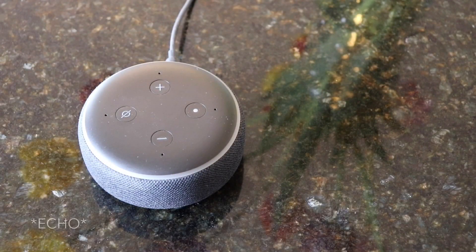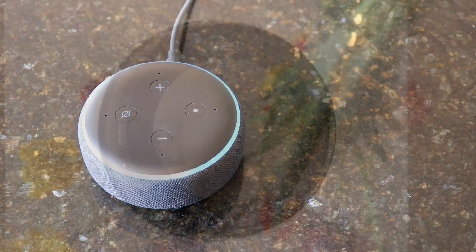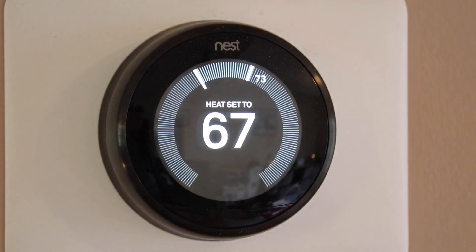What's going on everybody? Today I'm going to show you how to link your Amazon Alexa to your Nest thermostat. Alexa, turn the heat up in the living room. The heat's set to 67.